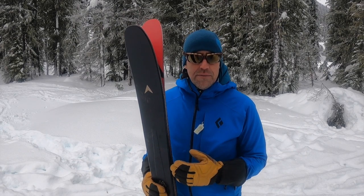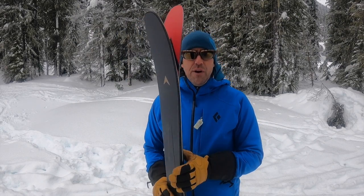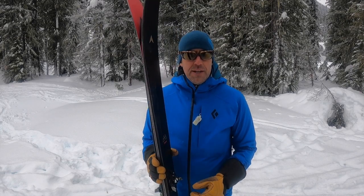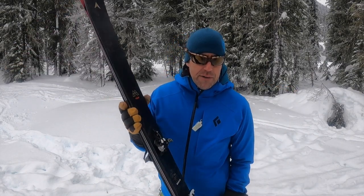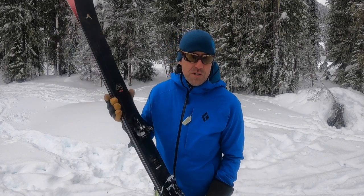The M-Tour 99 has a pronounced yet gradual rocker in the tips, which means better float for touring. It has a long, generous camber underfoot that pre-loads the ski and provides a nice rebound. There's very little rocker in the tails, so you finish off with nice crisp turns.